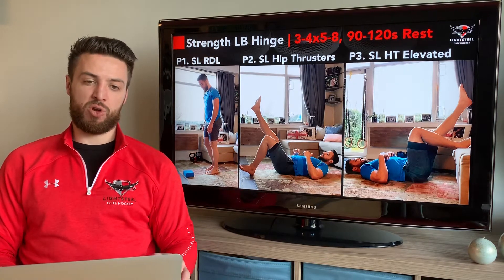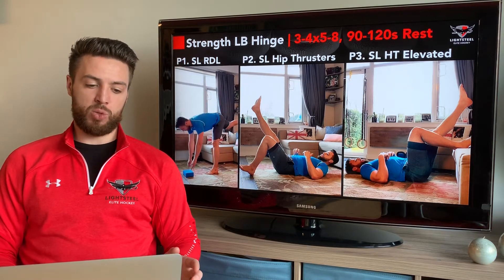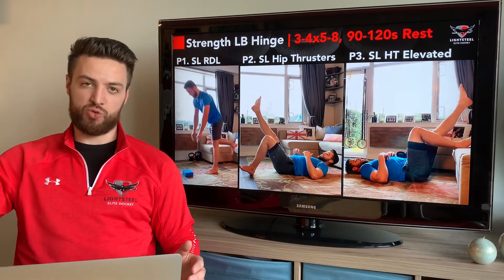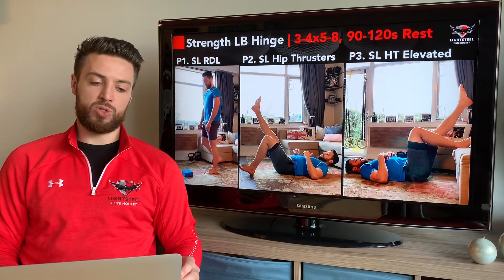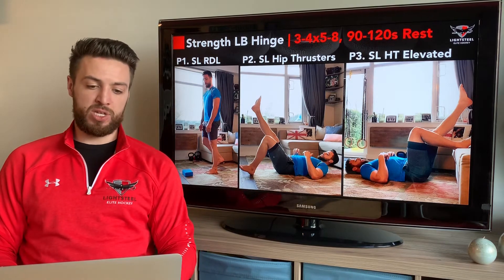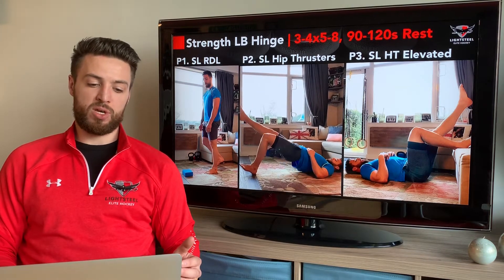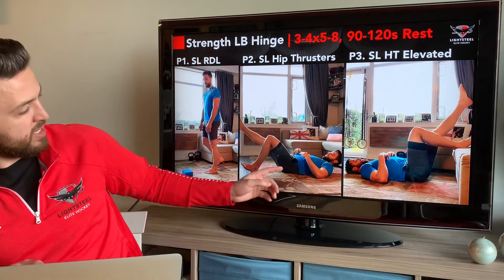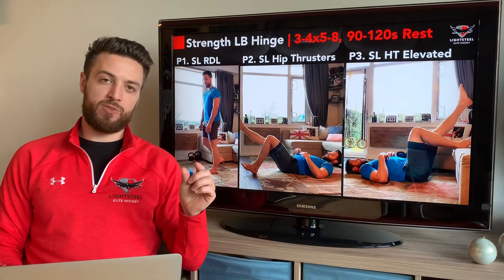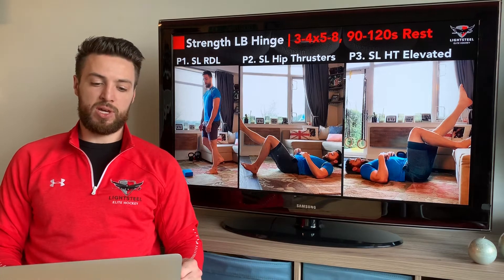For the lower body hinge we have a progression with three different exercises. The first is our basic single leg RDL: keep that leg a little bit straighter, reach down, and then drive your hips forward on the way up — not just pulling with our back, but driving our hips forward. If that's easy for five to eight reps, then move to phase two: single leg hip thrusters. Make sure there's about a 90-degree bend when extended between your lower and upper leg, pause at the top for a count of one, then slowly back down nice and controlled.